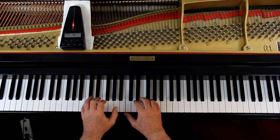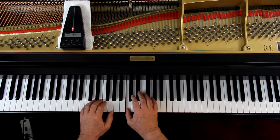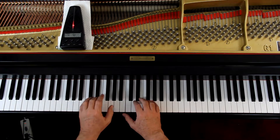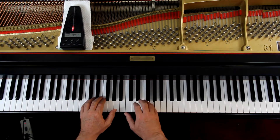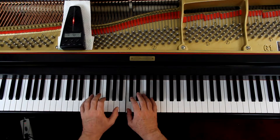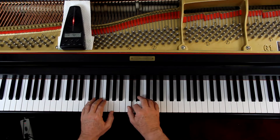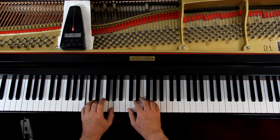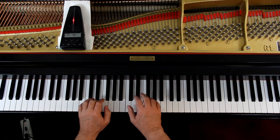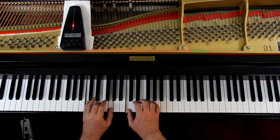And 1, and 2, and... 3, 4, 1, and... rest. Rest. 1, 2, and 3, 4... rest, three, four, one, rest, three, four, hold, two, off.